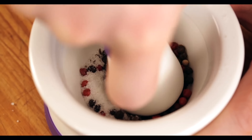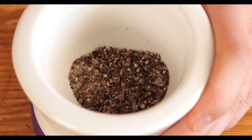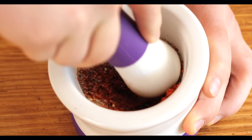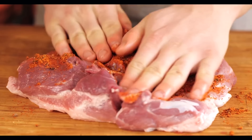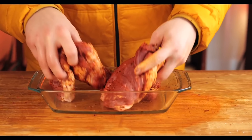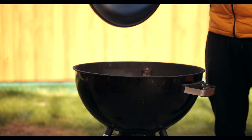Now pour in some cumin, a mixture of peppers, and salt, and put it all into the mortar. We grind this all up, then add paprika for color and mix. You can pour all this on the meat and rub the spices in with your hands.